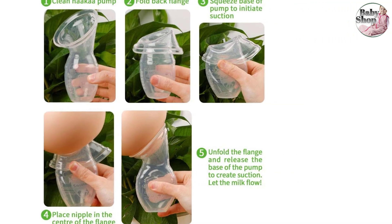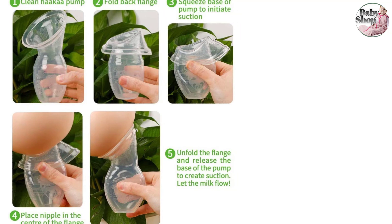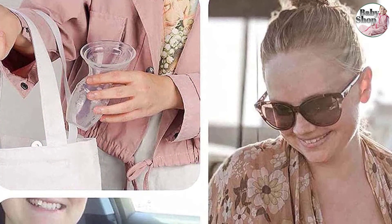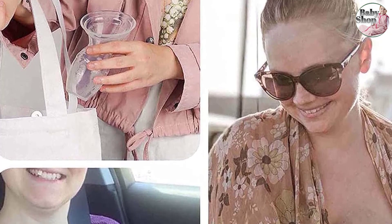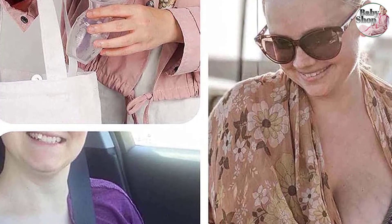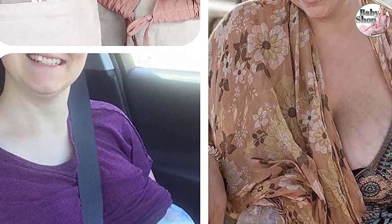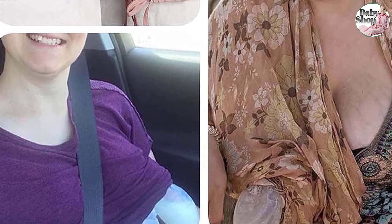The Good Housekeeping Institute's registered dietitian Stefani Sassos calls it a game changer — a pain-free way to build up a freezer supply of breast milk without having to do much work. It does a great job of capturing milk, and at this price point it's worth your time to try it out.